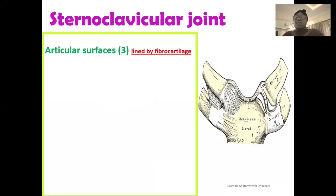Let's describe the anatomy of this joint. First, the articular surfaces. There are three articular surfaces in the creation of the sternoclavicular joint, and these surfaces are lined by fibrocartilage. This makes it different from other synovial joints that are lined by hyaline cartilage. Fibrocartilage is found in regions that need to provide tensile support and strength, and this is one of the factors that contribute to the strength of this joint. One articular surface is the sternal end of the clavicle, which is the end related to the sternum.